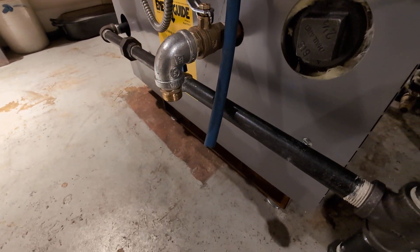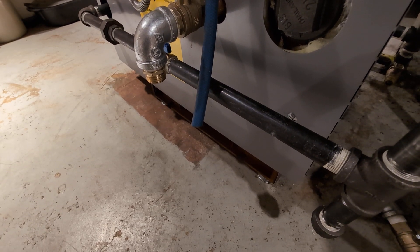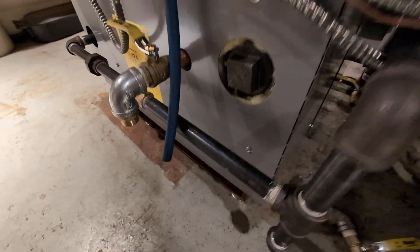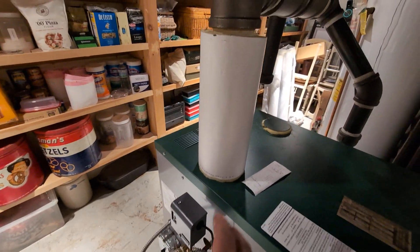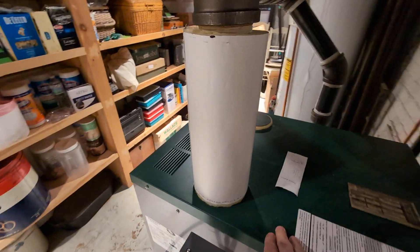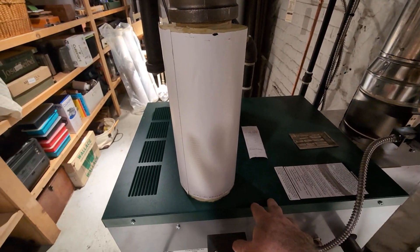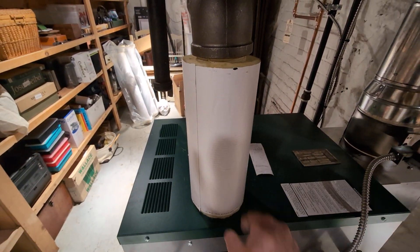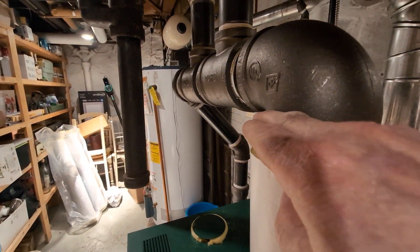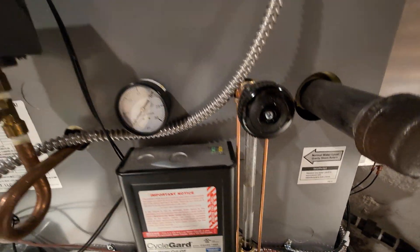You'll notice it's not up on blocks. The clearance is a little low in this basement, and the basement is a walkout, so it's very unlikely to flood. We've come up with an 18-inch, 3-inch nipple — that's kind of the reason why I like this boiler. We don't have anything sticking out to the side, so the footprint is relatively narrow, and with a 3-inch outlet it does a nice job.